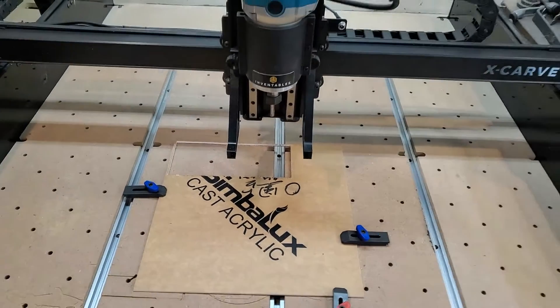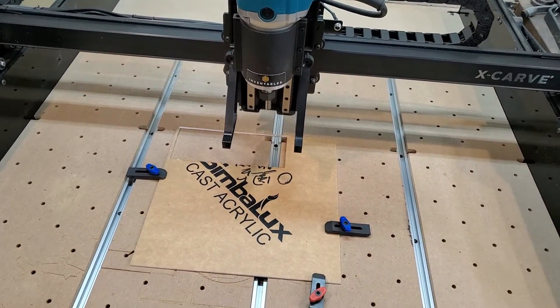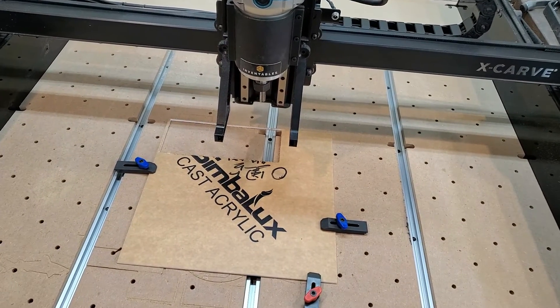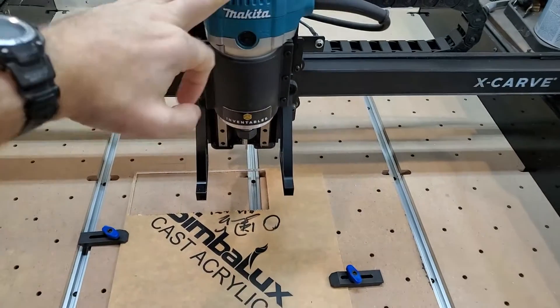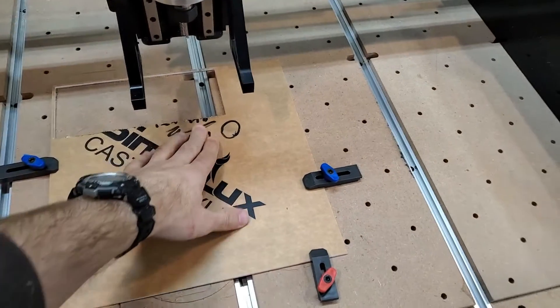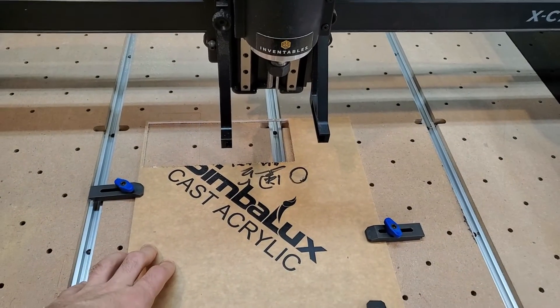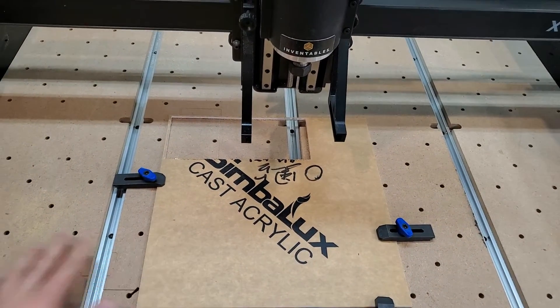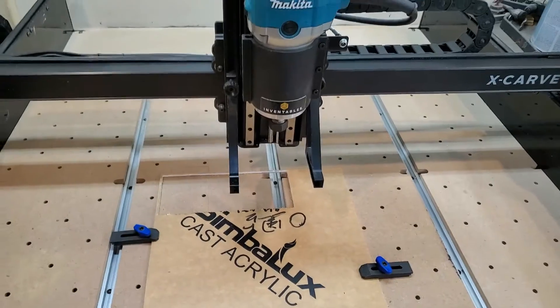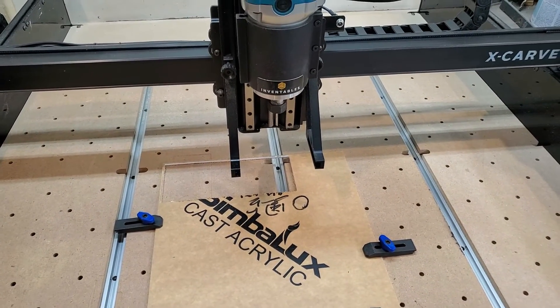I guess you guys just saw my little snafu there. Apparently I hit down on the Z-axis like three times while it was set to one inch, and it drove itself right into the acrylic, bending everything a little bit. That wasn't supposed to happen.